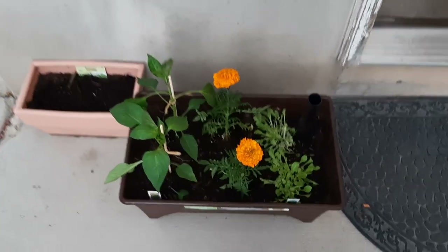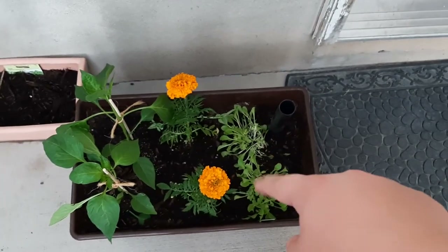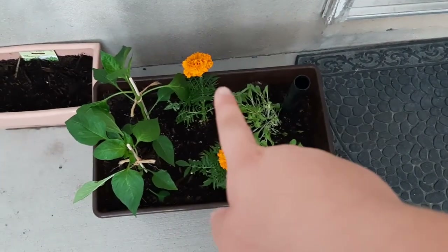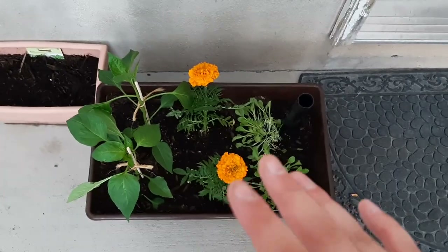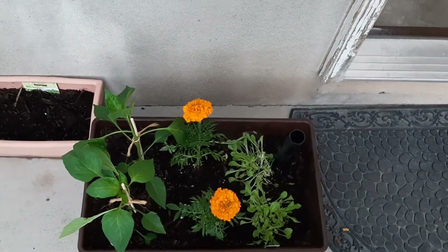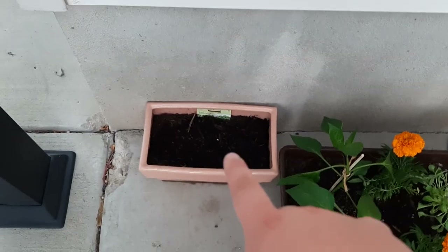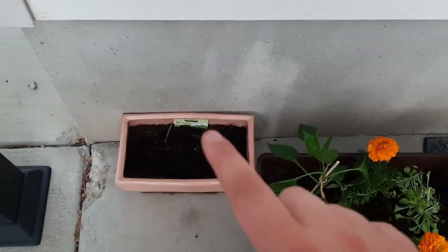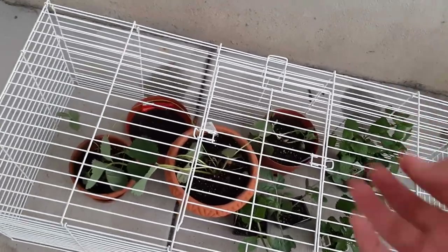Over here I have two green bell peppers and romaine lettuces. Now these two marigolds are here because it helps keep bugs away — I'm trying it out this year because last year my lettuce was severely damaged by aphids. And right here are some kale seeds. I really wanted to experiment with some seeds. I also am going to have some spearmint, but those are also seeds, and I need my dad to help me drill holes in some of my pots so they can have better drainage.